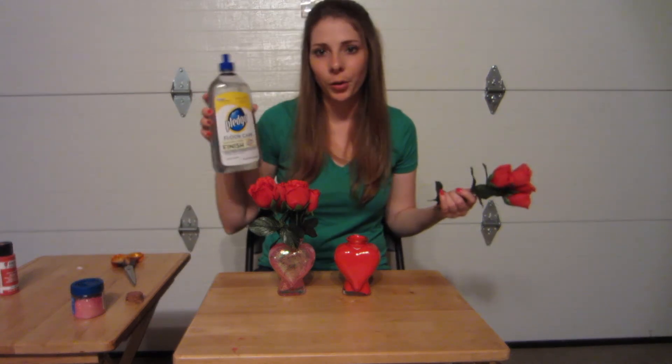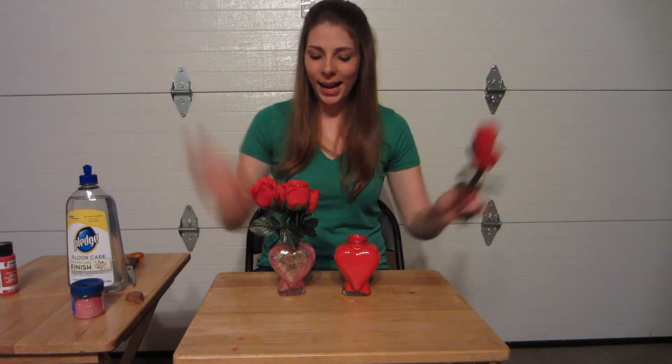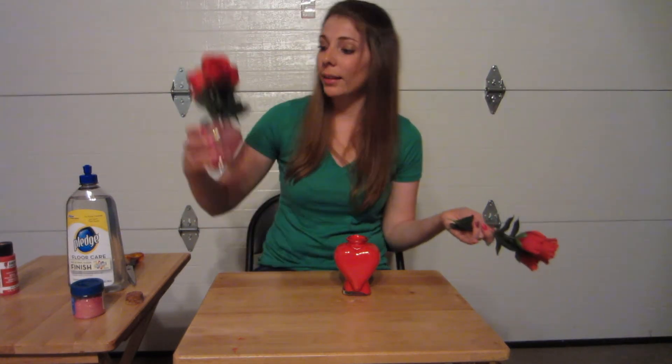All this stuff was easy to find — just go to a craft store. The Pledge you might have to find at a grocery store. One out of ten on how easy it was to do: ten. And I think we got some good results. I think they're pretty — what do you guys think? I like it; I think it's cute. So thanks for watching and subscribe if you want to see more do-it-yourself crafts. If you have any suggestions for me on what I should try next, write them in the comments below. I'm always looking and reading. I'll see you guys next time.